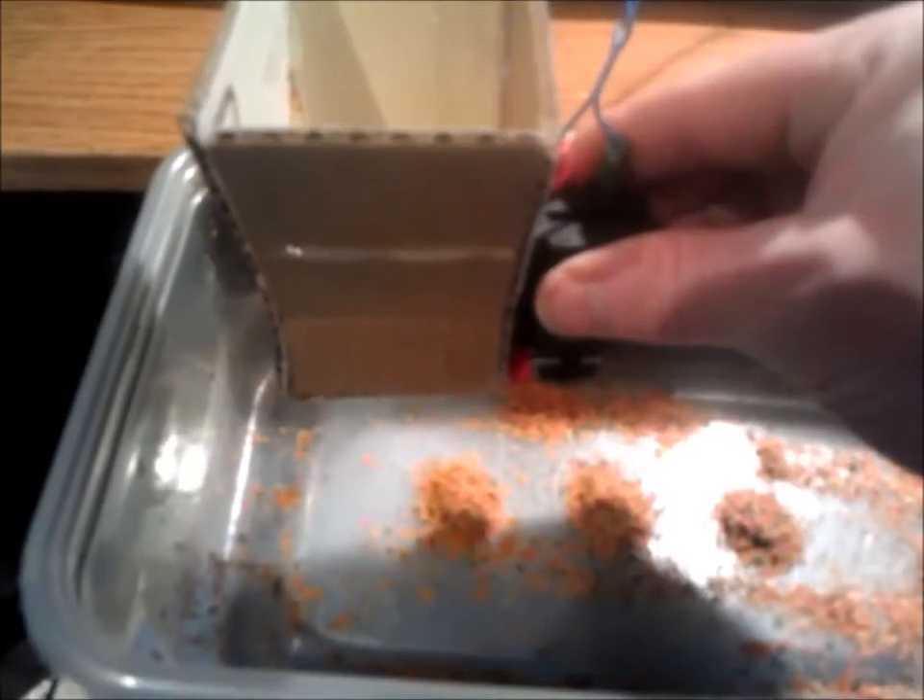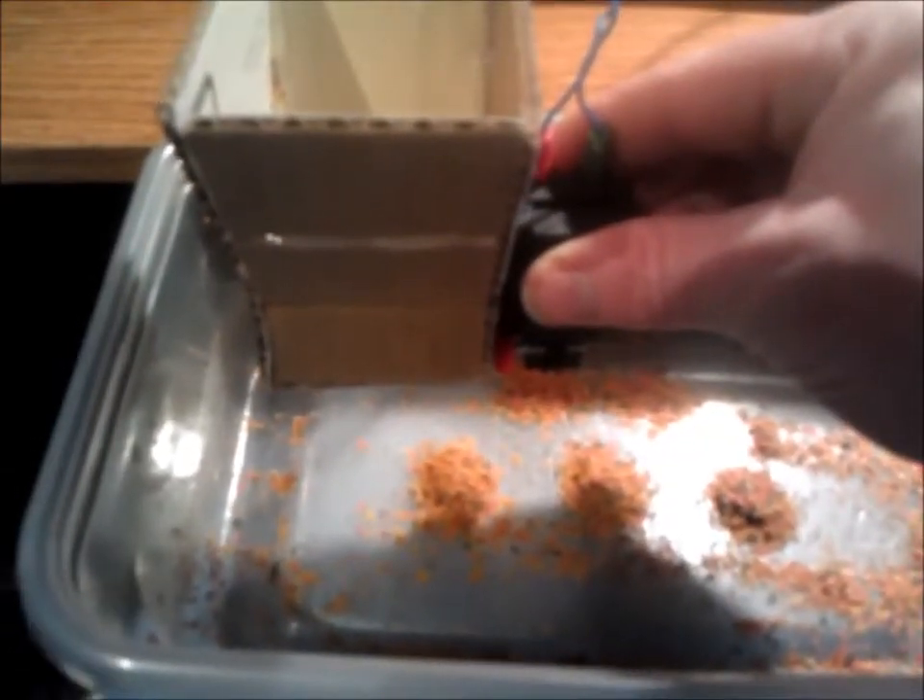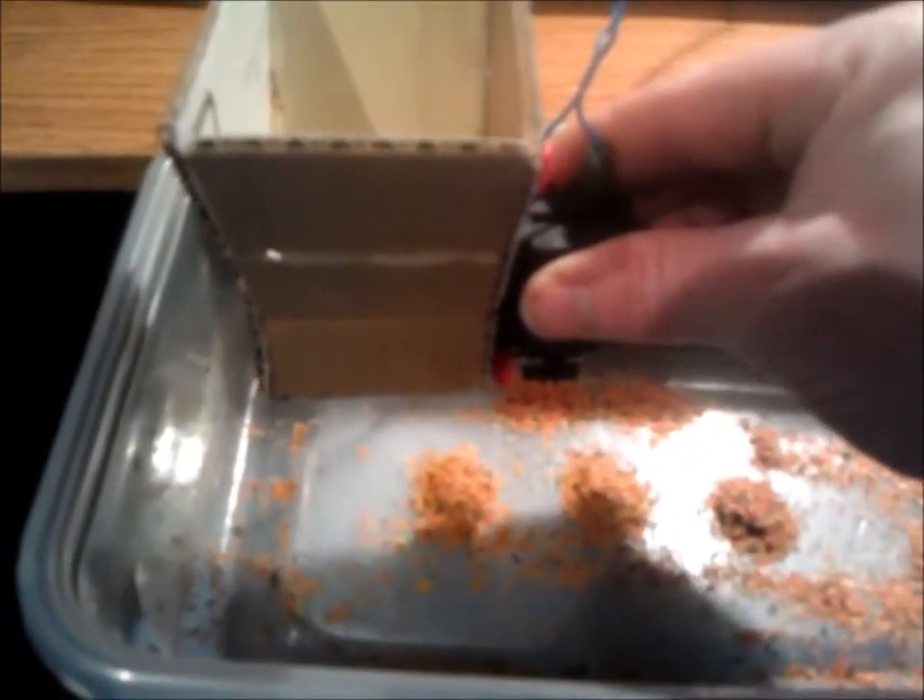No William, don't do that — put that down, it's sharp. I'm putting it in here.